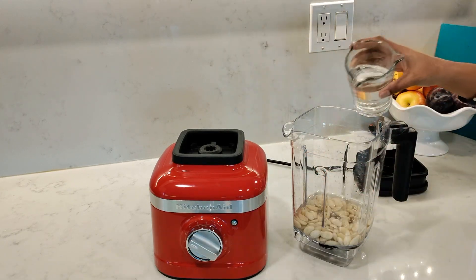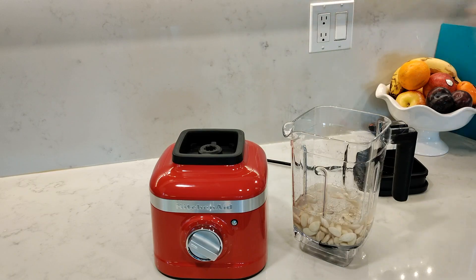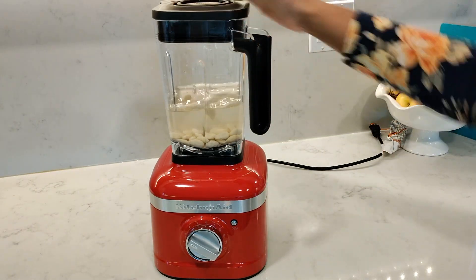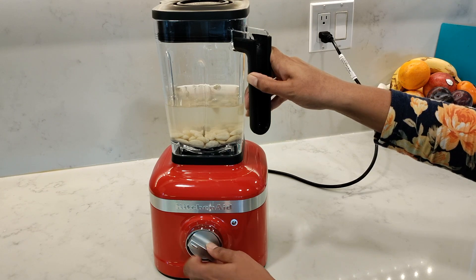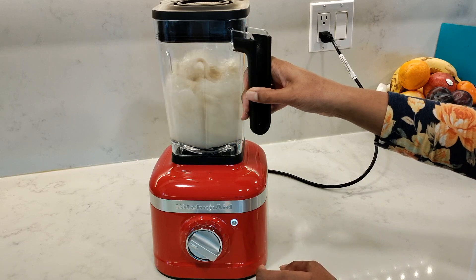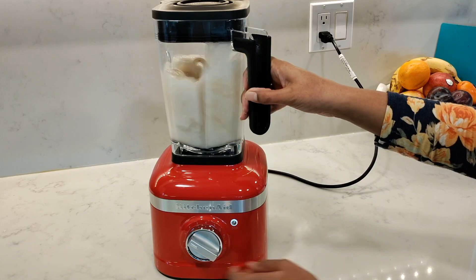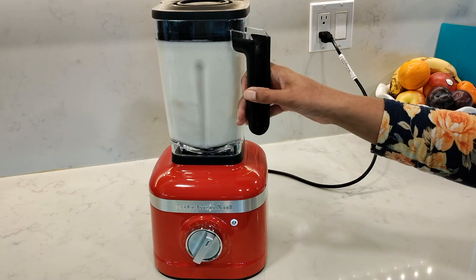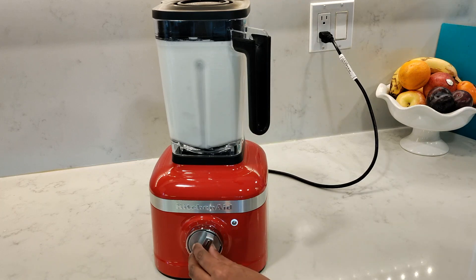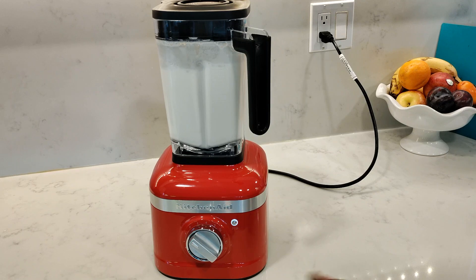Once they're all peeled, I'm going to add two cups of water to this one cup of almonds. You can add some vanilla extract or any sweetener, but I'm just going to do plain milk. For this I'm going to start on speed one, press the start button, and after a couple of seconds increase the speed to five. I'll let that blend away for about 60 seconds and then take the speed back down to one for about 10 seconds or so just to reduce some of the bubbles generated in there.